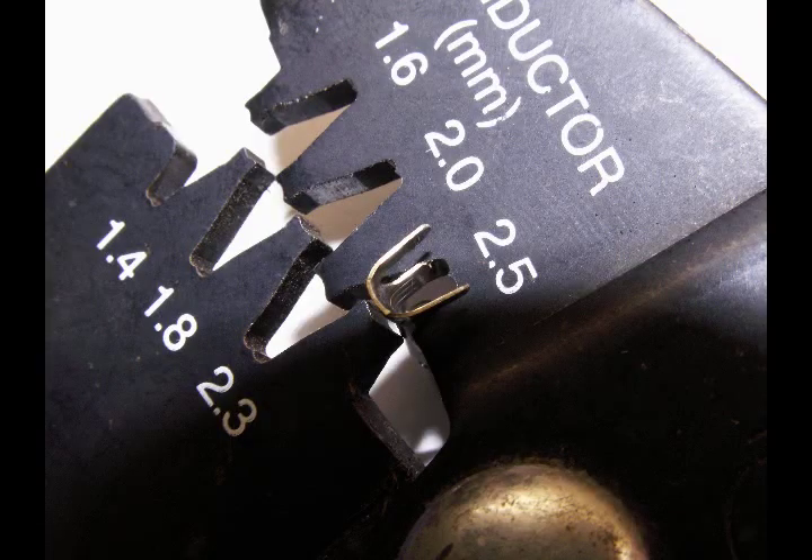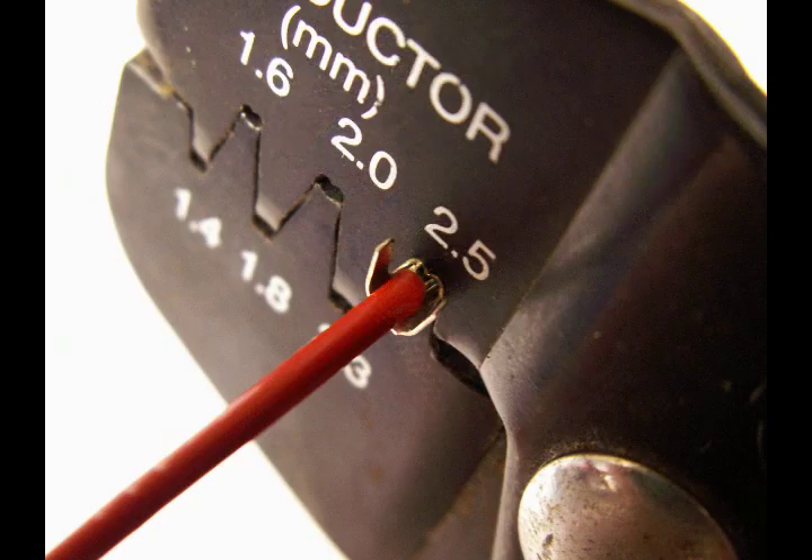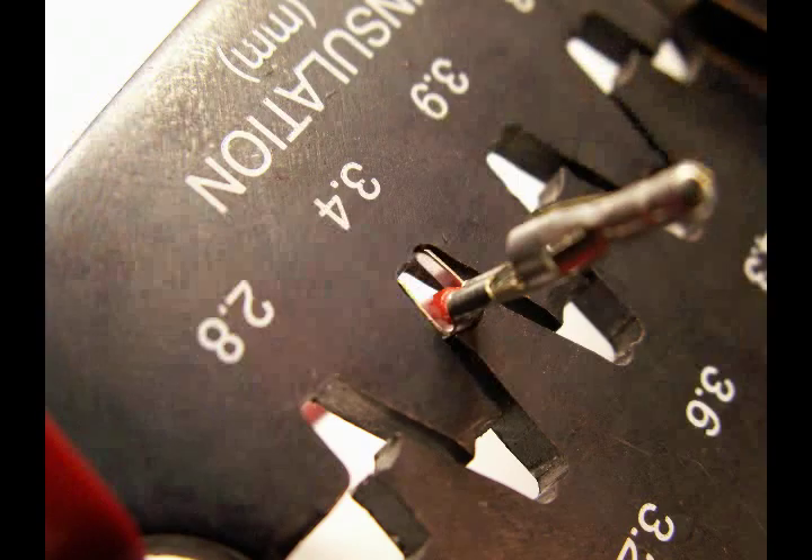Let's take a look at how to load the pin into the crimper. Here it's been loaded for crimping of the conductor tabs. Notice they go in the crimp tool in the opposite direction you might anticipate. Load the pin into the tool, then insert the wire. Once the conductor crimp is complete, do a pull test on the wire, then crimp the insulation grip.